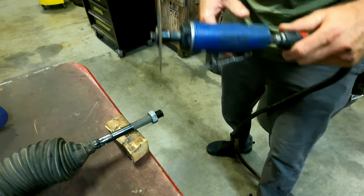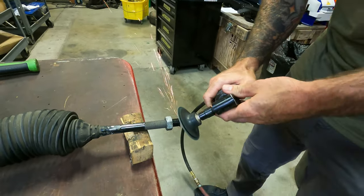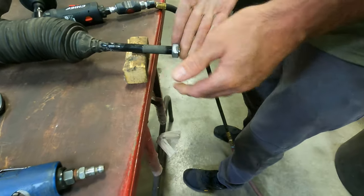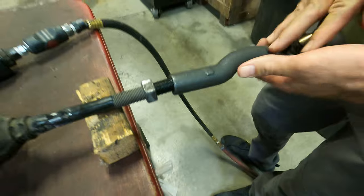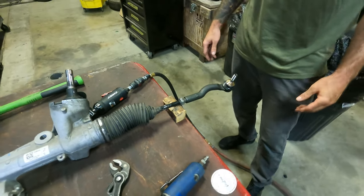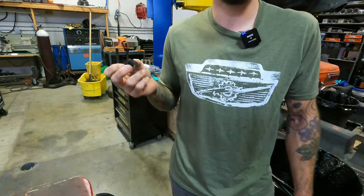To get the perfect end on the cut tie rod, just grab a flap disc and clean it up — bada bing, bada boom, done. It doesn't even have to be perfect. Take the flap disc and put a little 45-degree chamfer on it. Thread on the new tie rod ends — the L is left — bottom it out. It'll probably end up being about two turns off the bottom. Then use your precision measuring device and do the same thing on the other side.